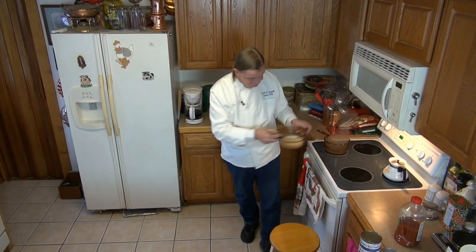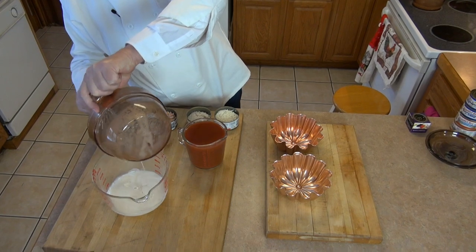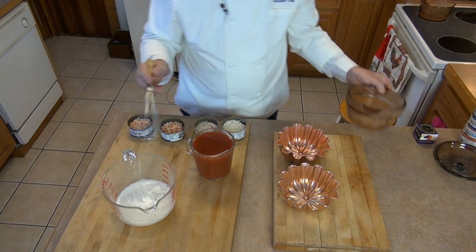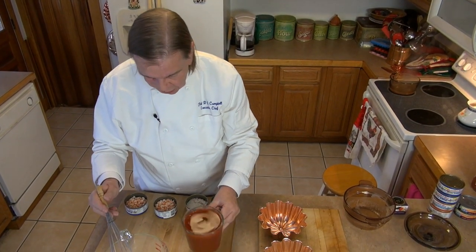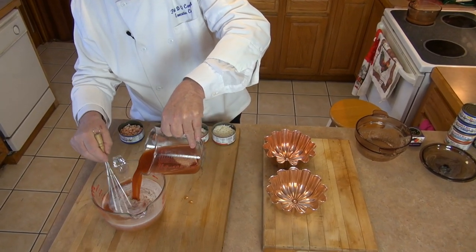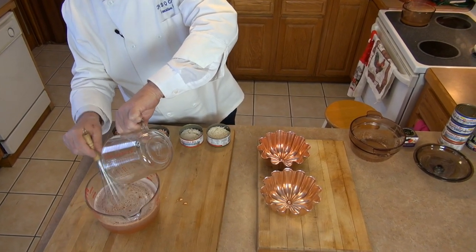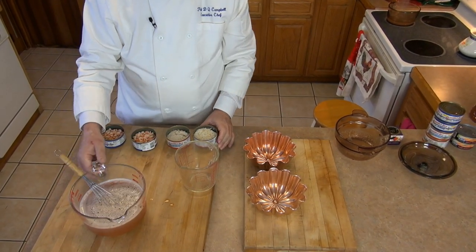It's all melted — foamy, but melted. I'm going to take it off the heat and pour it into this mixing bowl. It's nice and liquid. I'm sorry about the foamy whiteness, but normally that won't happen. I've got my juice at room temperature; I didn't have to do anything to it because I want this to cool, chill, and set.